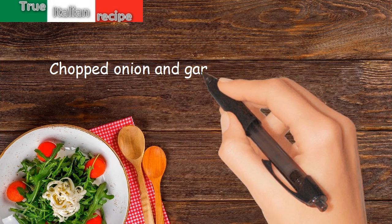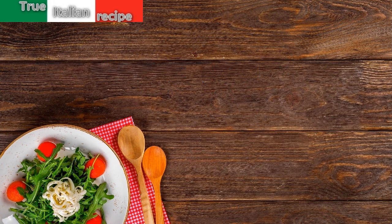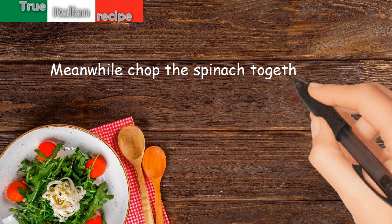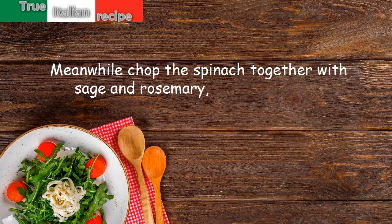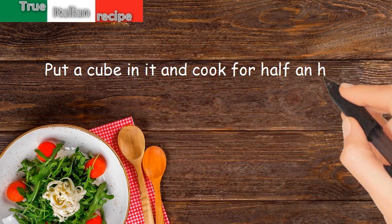Preparation: chop the onion and garlic and put them to fry in a little oil. Meanwhile, chop the spinach together with sage and rosemary. Add it to the onion and garlic, put a broth cube in, and cook for half an hour.